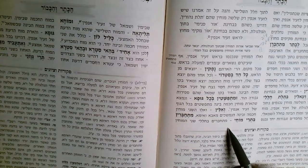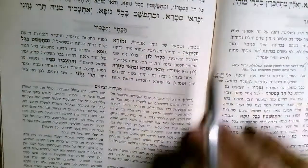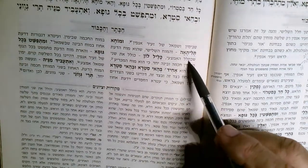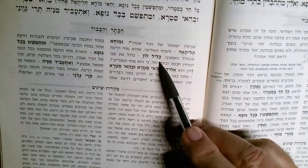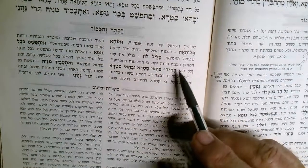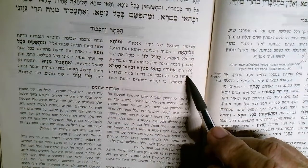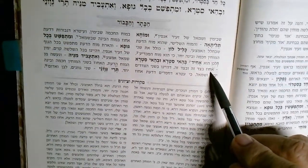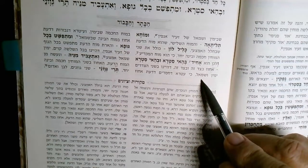They really come originally from Abba. These radiances become congealed or united — that is the right and left lines of Zeir Anpin — and then a third Mocha develops. In the second and third chamber, in the middle, it has those two Mochin together because it's the balancing Moach, so it holds on to all sides. The light shines on the two sides, left and right.